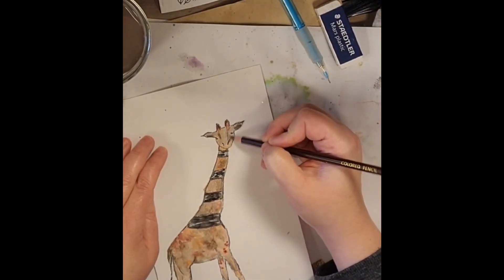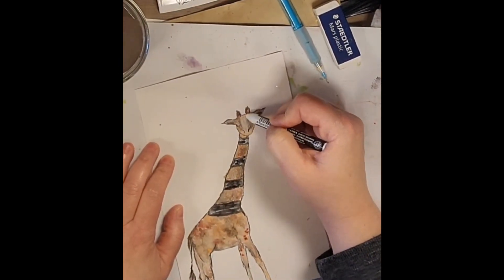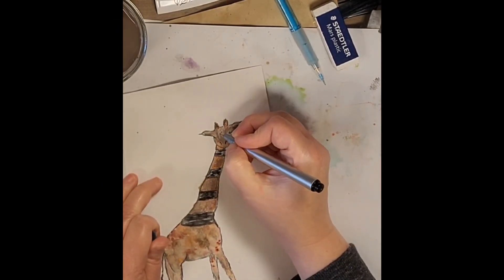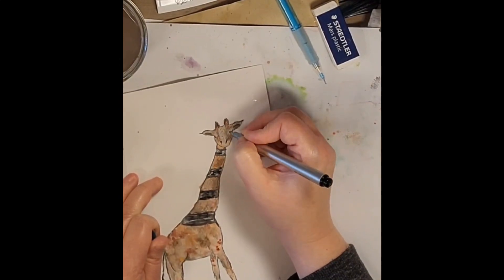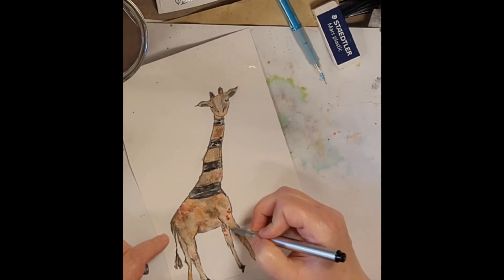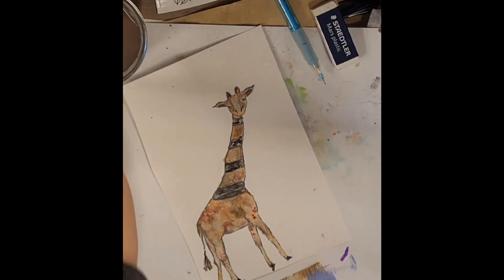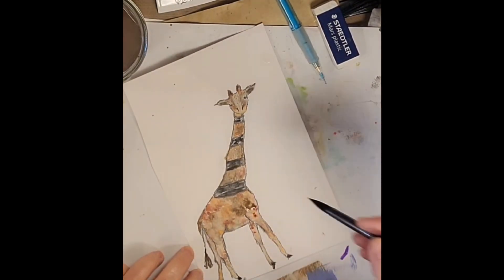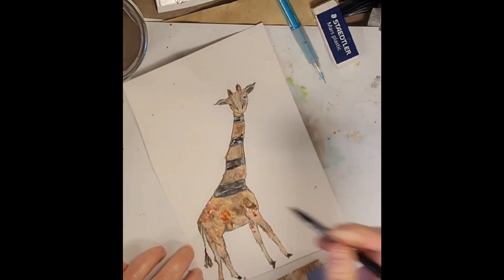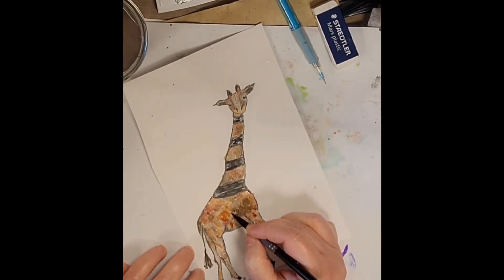I also added some white Posca pen to those black stripes, but I didn't like how that looked, so later I go back in and change that up a little bit. My zebra giraffe didn't quite come exactly to pass what was in my mind, but hey — live another day, draw another giraffe. I liked how he turned out, and I really like the papers I made — they're a lot of fun. I can't wait for you to see those at the end.